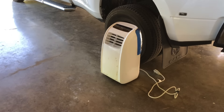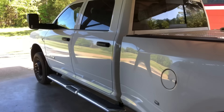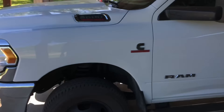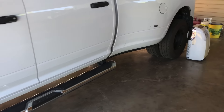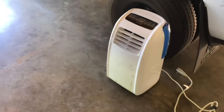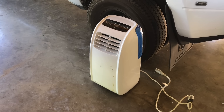Hey guys, I just want to make a quick video about something that I see questions about every year on Facebook — usually when it starts warming up or when it starts cooling down in the fall — and that is: how do I not idle my truck, or how do you guys cool your truck in the summertime or heat it in the wintertime? I'm going to make a quick video showing my setup on my sleeper.